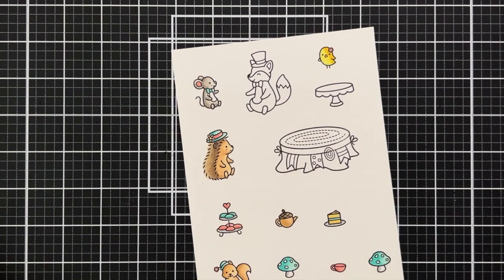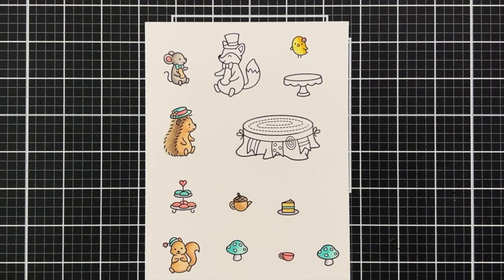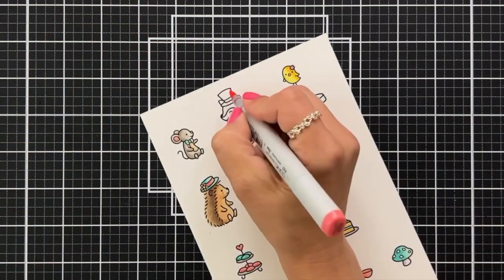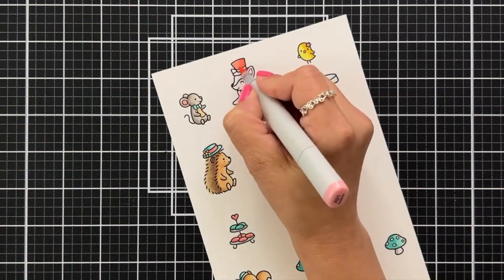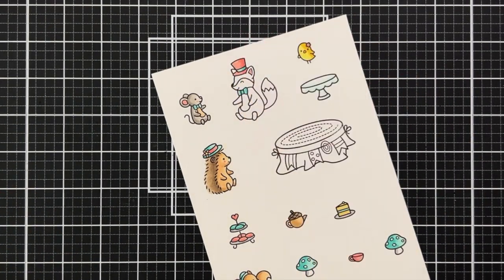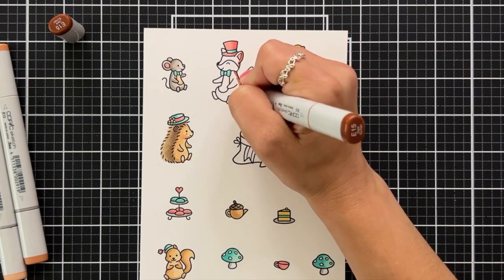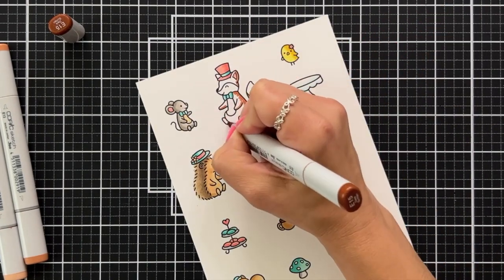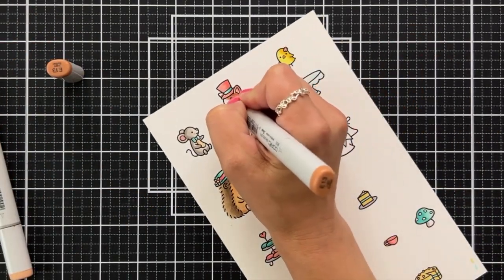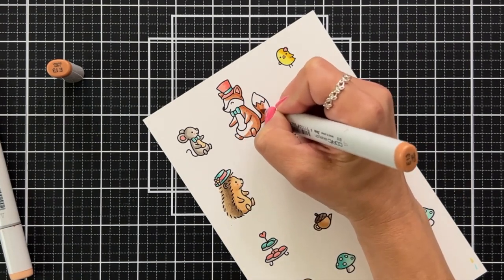I gave the mouse a teal bow tie, some pink ears, and a little pink cheek. I did a quick sweep with BG11 for the stand where I'm going to have my macaroons and cake. For the fox I gave it a pink hat using R22 and R21 with a teal bow tie. I was trying to keep everything fairly light, almost pastel, so for the fox I'm using E15, E13, and E11, then giving a couple of shaded areas to the belly and face using W2.